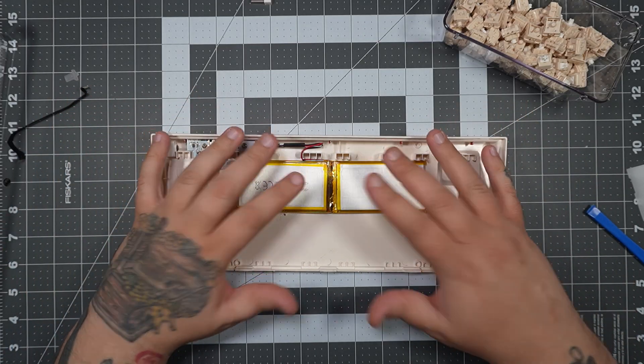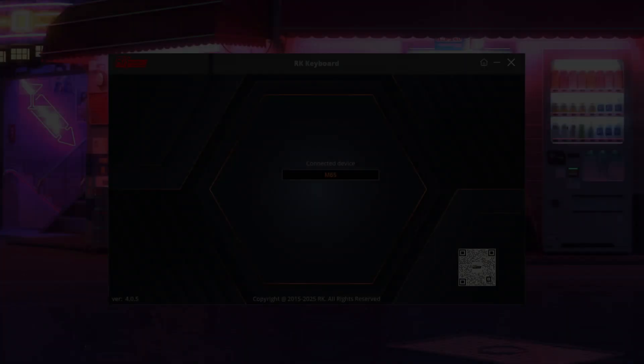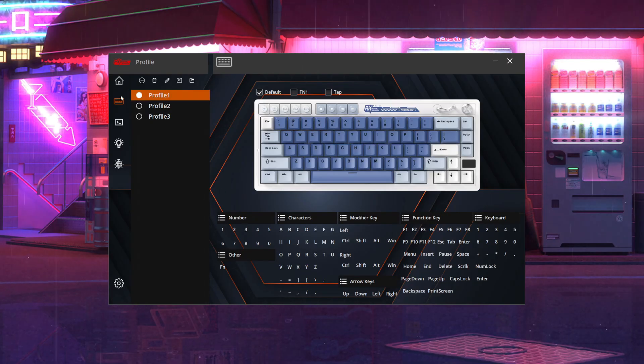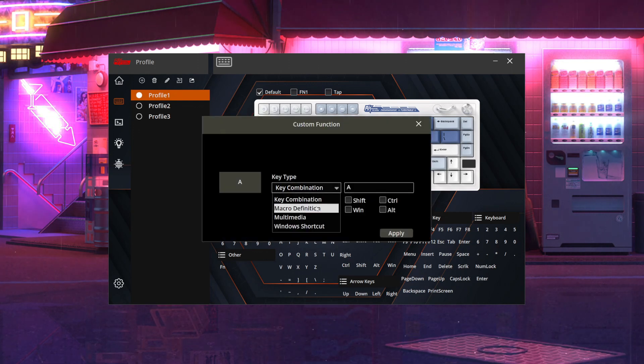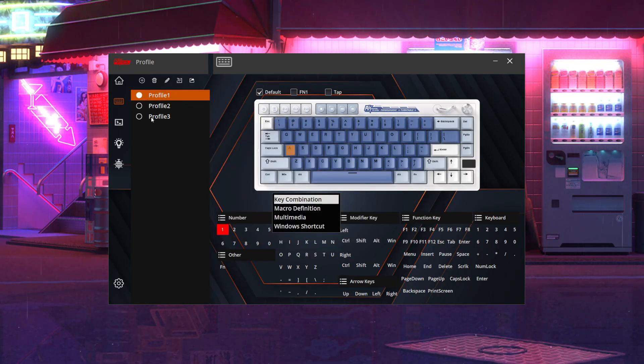Now let's put everything back together and look at the software. In the Royal Kludge keyboard software — I'll leave a link in the description — you click your M65 and it takes you to the profile page where you can assign values to keys. For example, you can make A type the number one, right-click to reset to default, or right-click and select custom function to assign a macro, shortcut, or multimedia command. It's pretty simple software. I'd prefer VIA, but if I don't have VIA, I do want simple software, and this is pretty simple.